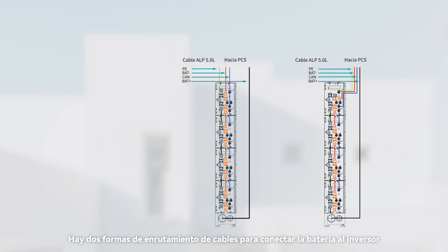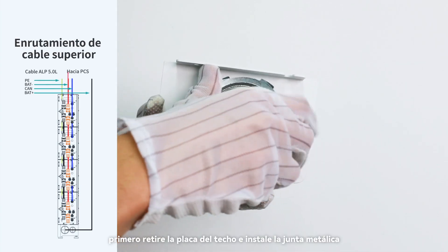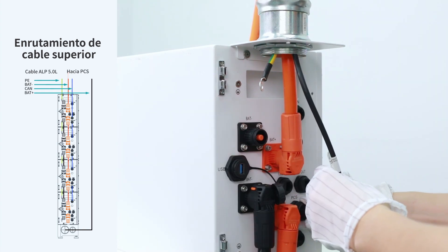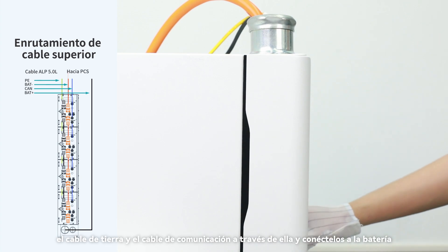There are two ways of cable routing to connect the battery to the inverter: top cable routing and rear cable routing. For top cable routing: first remove the sealing plate and install the metal joint, then fix it on the battery. Pass the positive power cable, the ground cable, and the communication cable through it, and connect to the battery.